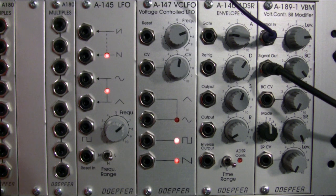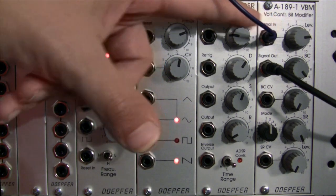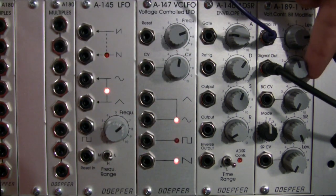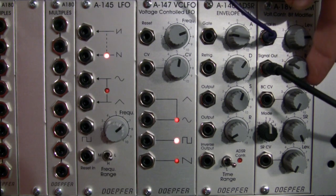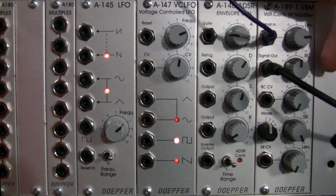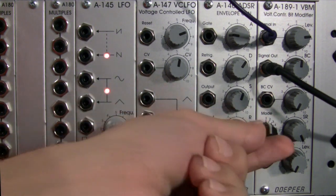So you can get some fairly interesting effects on your vocals or whatever drums you feed to this module — some very interesting sounds. Let's hear our dry signal again. Bring it back, bit crushing all the way to the minimum. Let's go back to the halfway mark. You get the idea of mode 1 — now let's try mode 2.